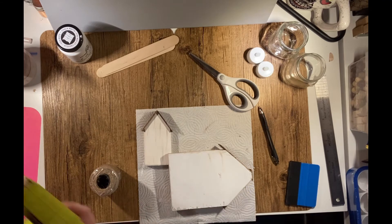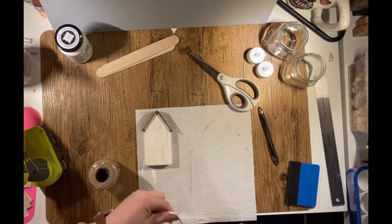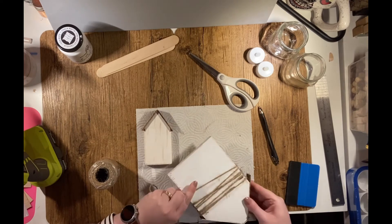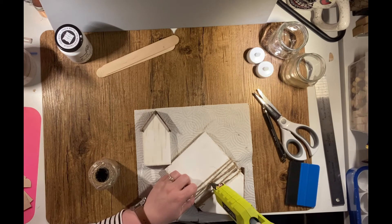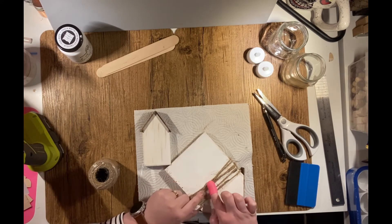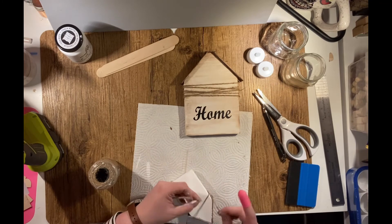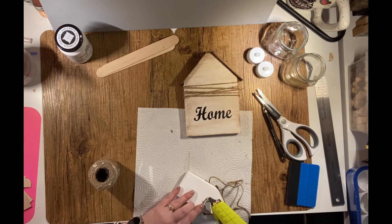After I had my letters in place, I took some twine and wrapped it around, starting it in the back with a little bit of hot glue. I wrapped it around the house several times until I was satisfied with the way it looked. I did the same thing with the small house — simply attached it with hot glue on the back, wrapped it around several times, and then set it aside.